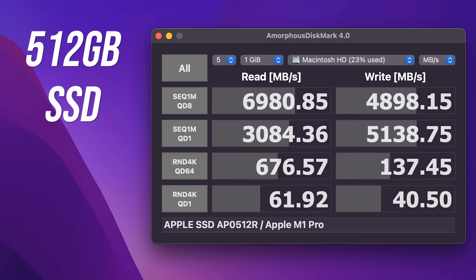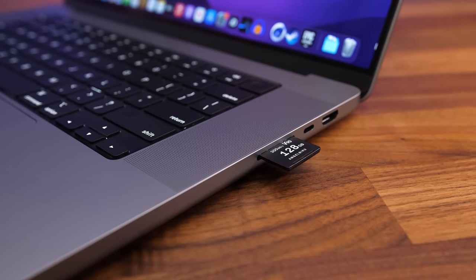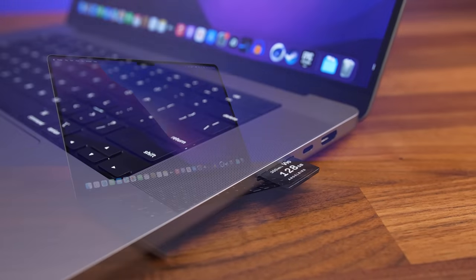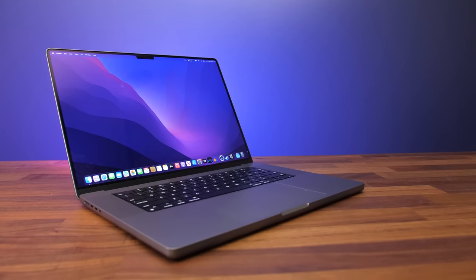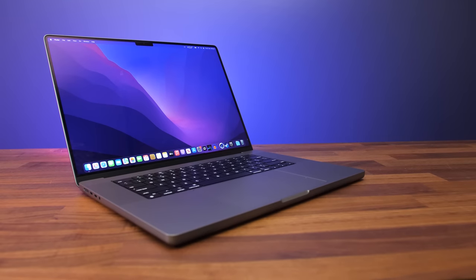The 512GB SSD offers impressive read and write speeds, similar to the best PCIe Gen 4 options I've seen in Windows laptops. The SD card speed was decent, not as fast as others — I've seen 200MB/s plus with other laptops. The card sticks out quite a bit when inserted, so don't accidentally bump it. There's no Boot Camp possible with the new M1 models, so no option of running another operating system like Windows or Linux natively.